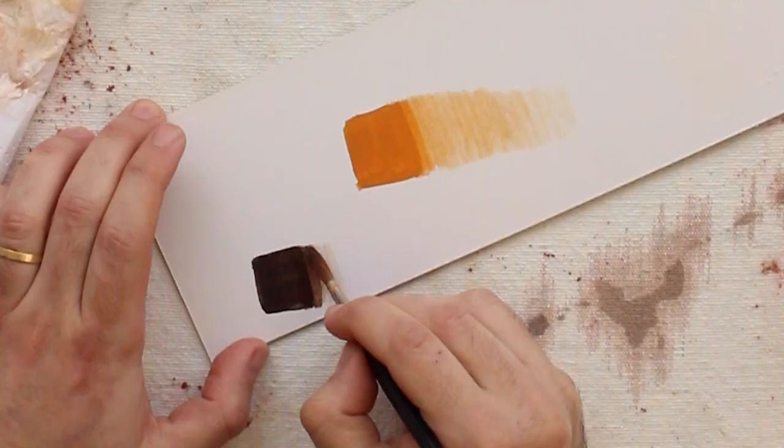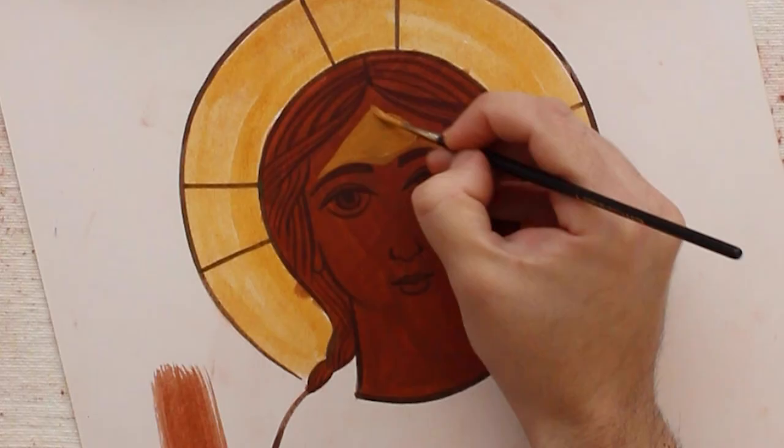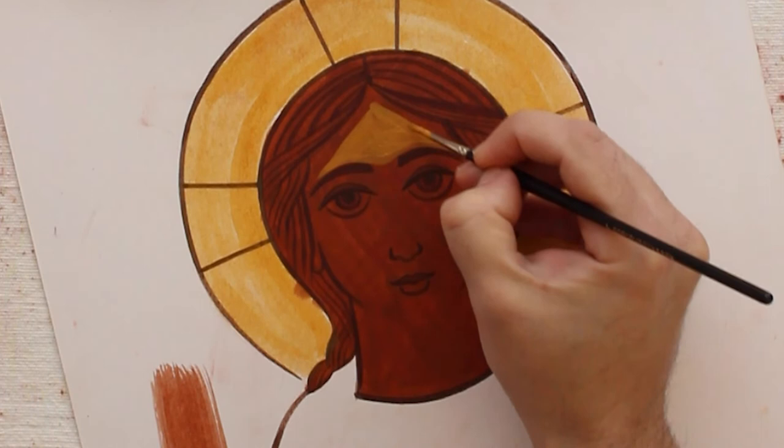We'll be looking at how to develop a good shading technique when painting with egg tempera. And finally, we'll be learning how to paint different layers of a forward-facing icon of Jesus as a child.